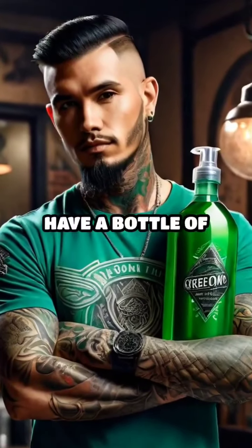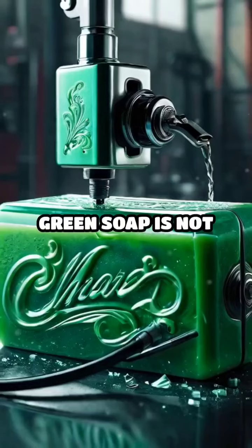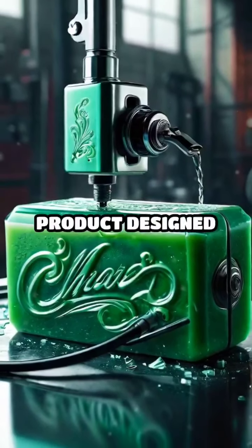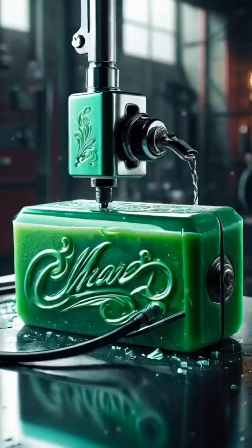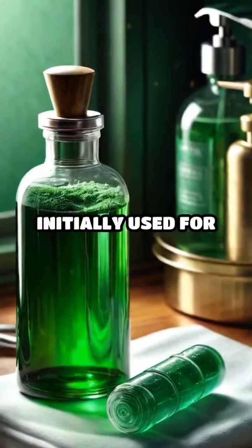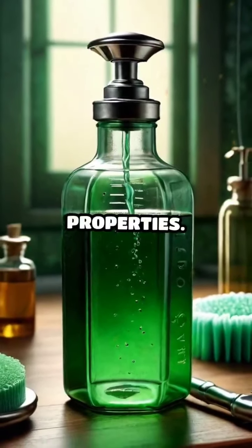Why tattoo artists always have a bottle of green soap on hand. Green soap is not your average soap — it's a specially formulated product designed for the tattoo industry. Its origins can be traced back to the medical field, where it was initially used for surgical procedures due to its potent antibacterial properties.